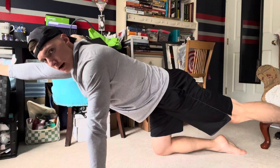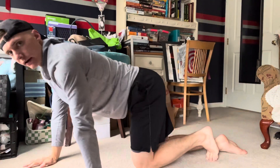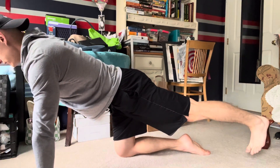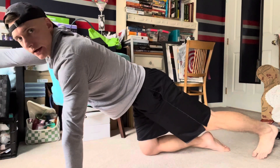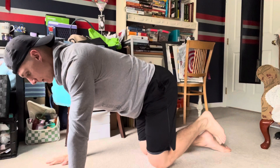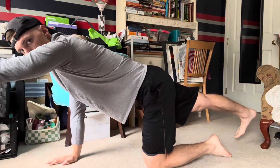Notice how I'm not overarching my back. My toe is pretty close to the ground — you can see it's not all the way up, just about a few inches off the ground. Then I'm going to slowly come back, move to my left arm and right leg.